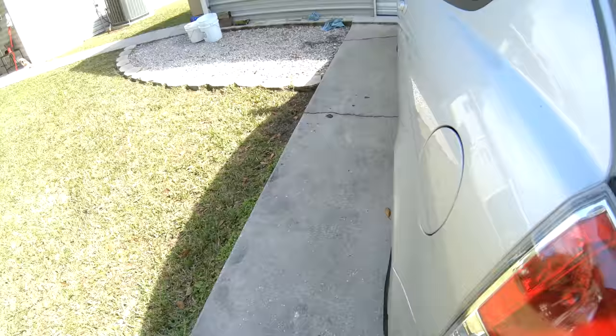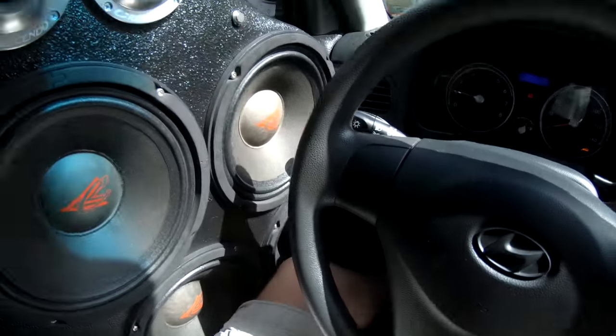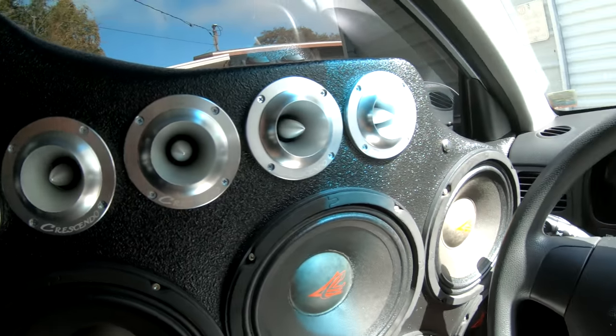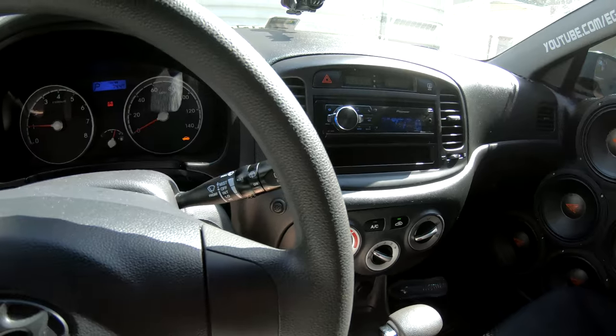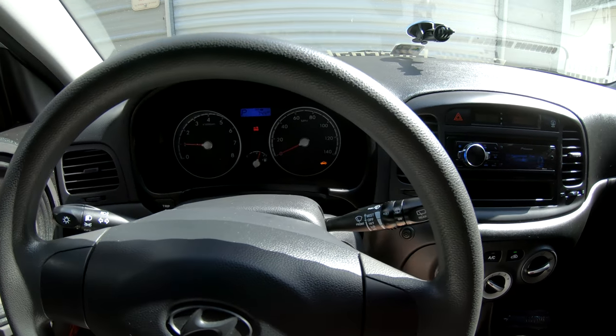Got her plugged in. Let's see how it does — moment of truth. Oh my God, it wasn't that one. It's something else. Maybe I should try switching the RCAs around. It could be the ones coming out of the head unit. Let me check.